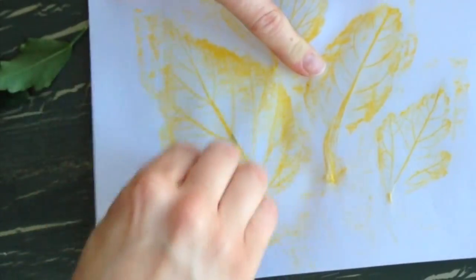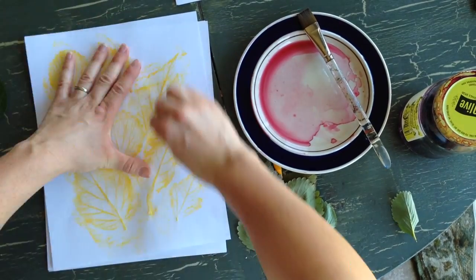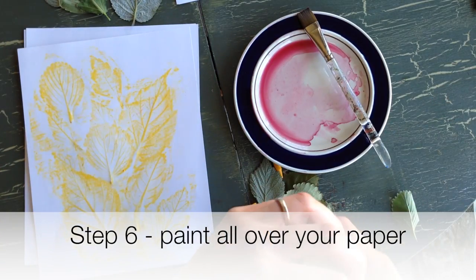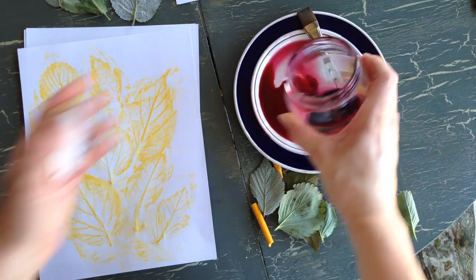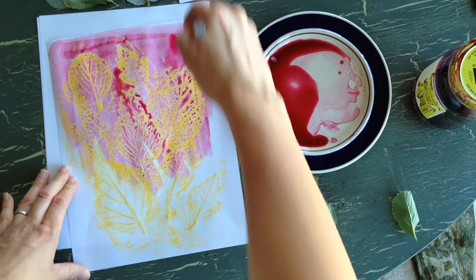Sometimes I'll press harder around the edges. There's not a right or a wrong way to do this. After you get your leaves rubbed on there, what you want to do is pour some of your beet paint, or just use watercolors, and cover the whole thing all the way to the edges.